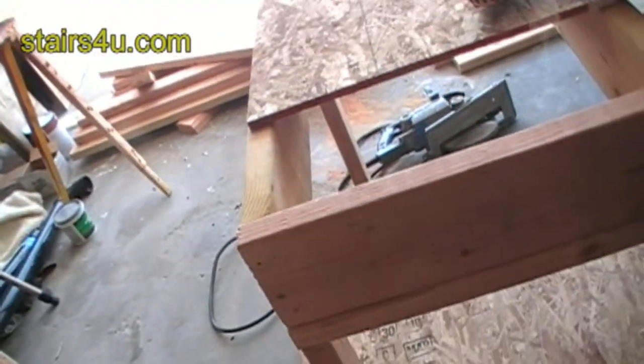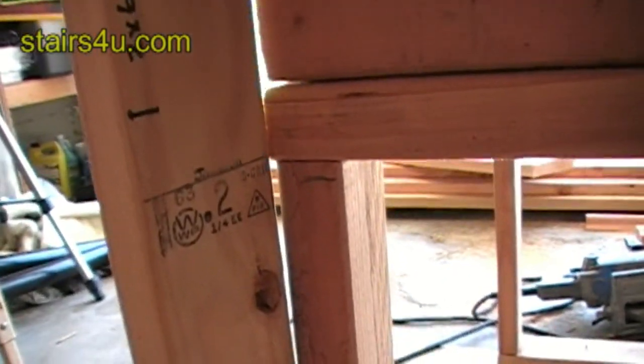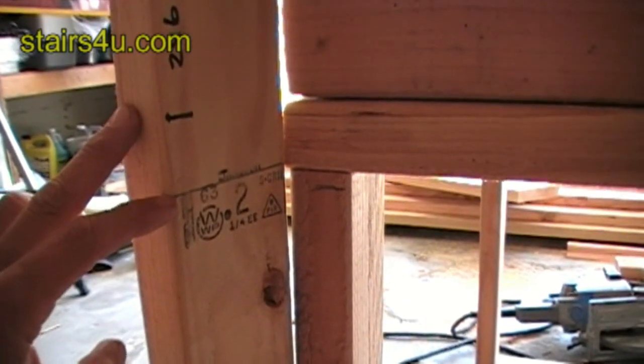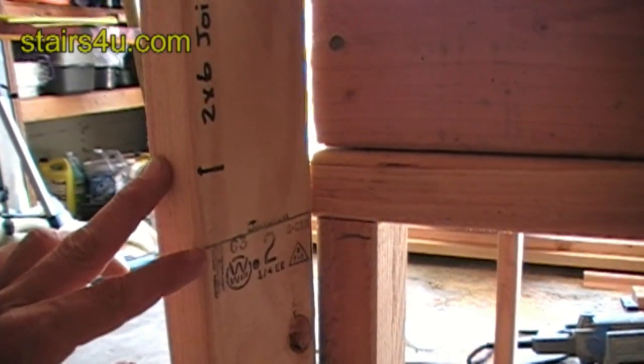Now let's take a look at using our story pole here. You can see that we're still a half inch down from our original seven and a half inch riser spacing. This would be the third tread.